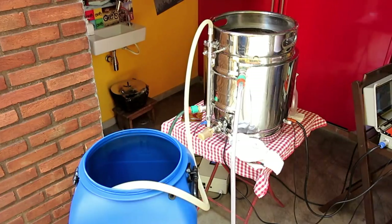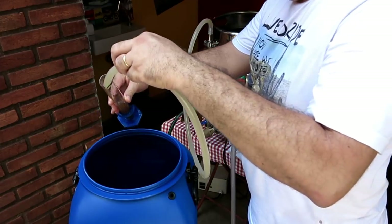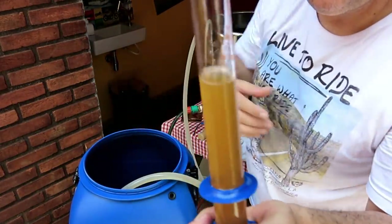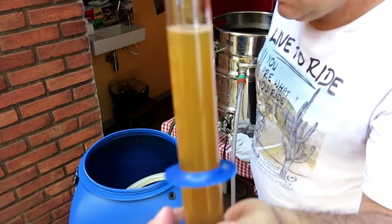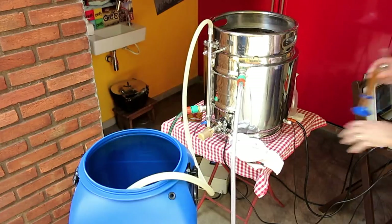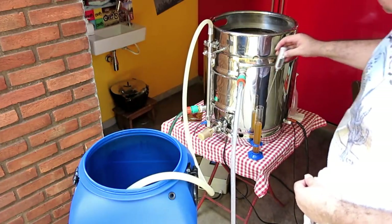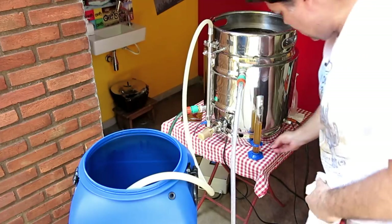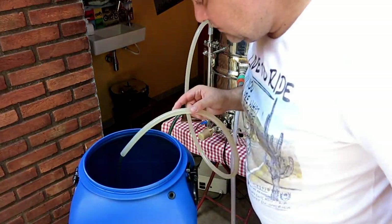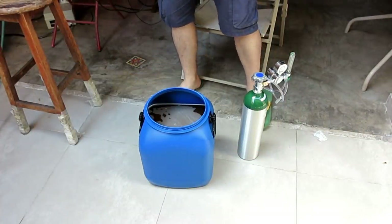Pra gente tirar a nossa tradicional densidade. Olha que coisa linda — pensa numa cerveja limpinha, olha isso, bacana demais. Vamos transferir. Agora nós vamos aerar essa criança. É a primeira vez que eu uso — só espero não fazer cagada. Vou colocar um minutinho e meio. Vou conversar com o meu amigo Roberto Alves e tirar umas dicas com ele.